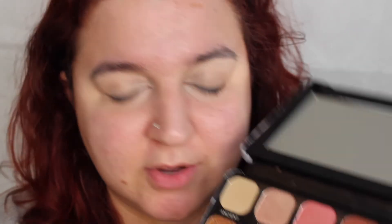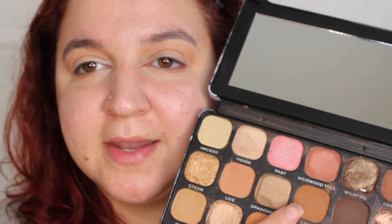Let's start off with this shade here called Live. Just like all of Revolution's formula it is very very dusty, but as long as they're pigmented I do not mind. Just look how well that blended out.